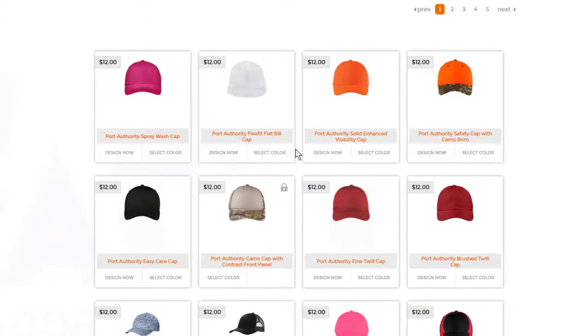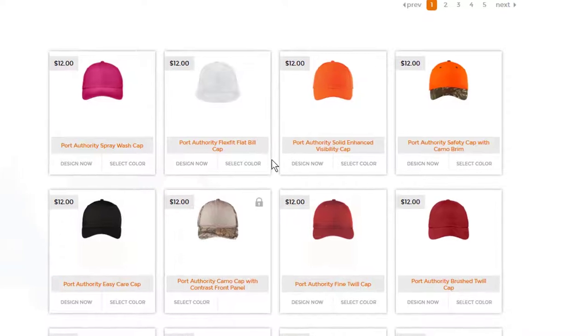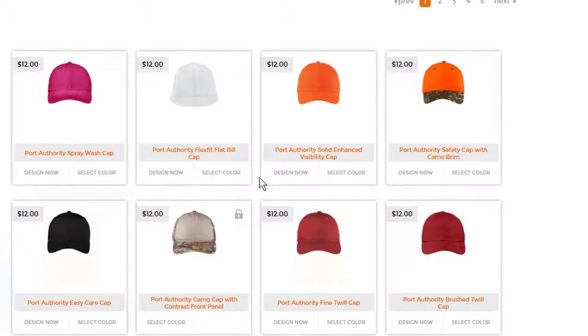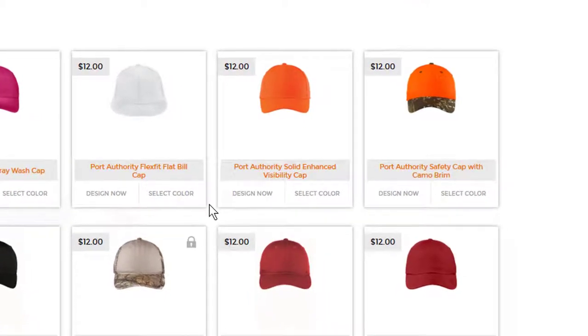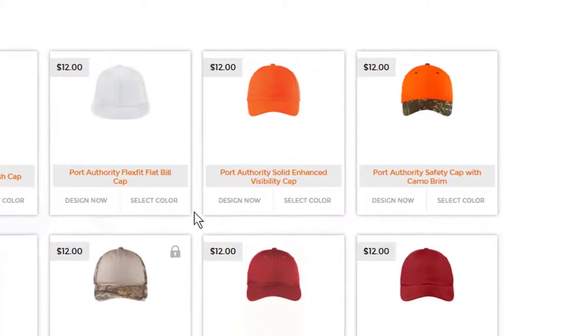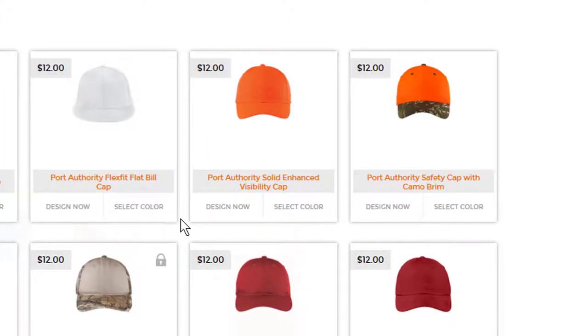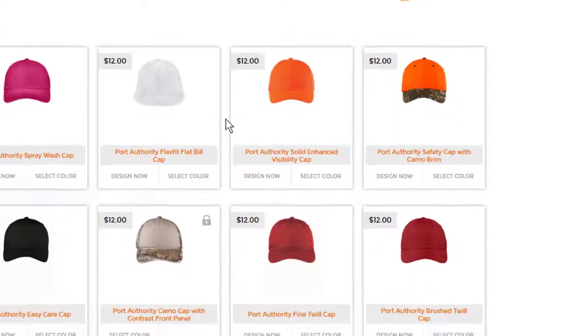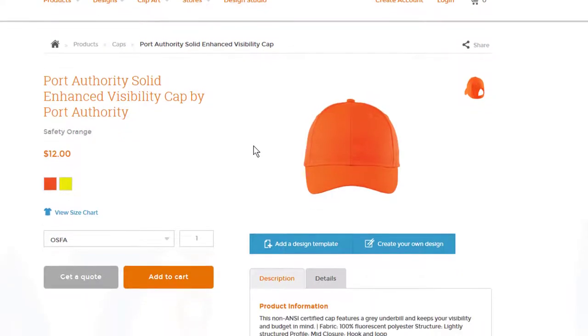Let's say you're Bear Claw Trucking, and you want all your truckers to wear a hat that's going to be bright in case they have to get out and chain up or something like that. This one looks good — let's choose this. And once you choose your $12 hat, you'll be taken to the actual spec page.